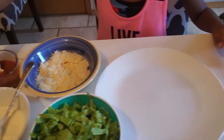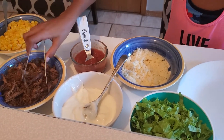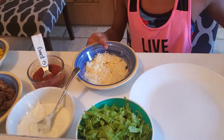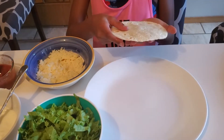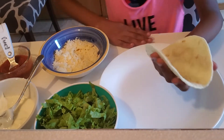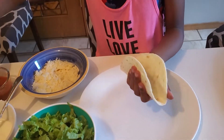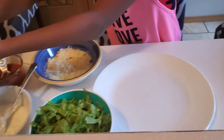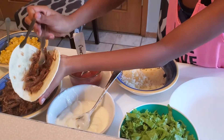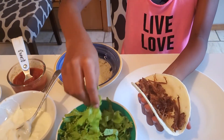My mom already seasoned up my beef and she grated my cheese as well. You're going to get your taco, stand it up like this, and then add some beef. Mix it in and you can put it any way you want.